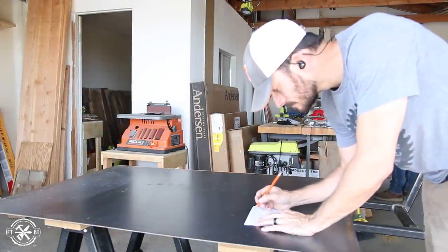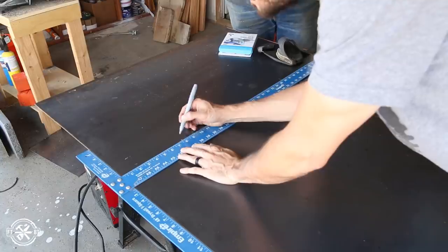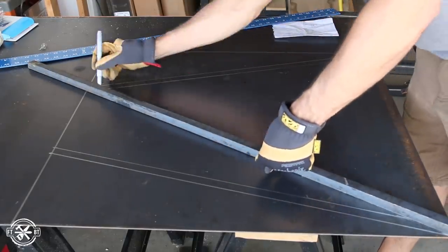They say when in Rome, do as the Romans, and since John and I were visiting Mike from Modern Builds and Ben from Homemade Modern, I figured I had to build something ultra sleek and modern. I started layout by transferring the measurements of the leg design to a piece of sheet metal that we used as a welding table.